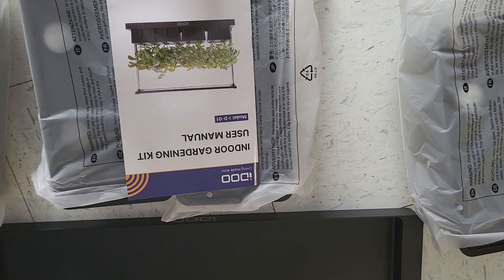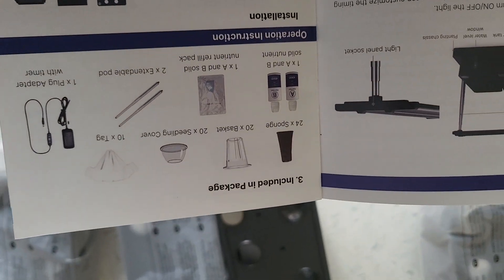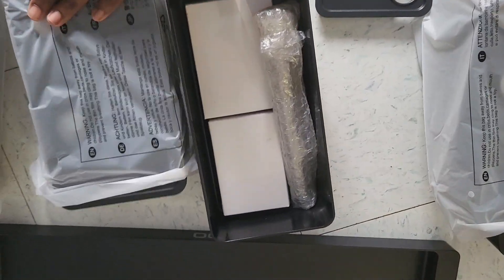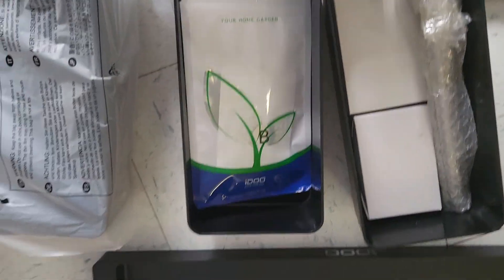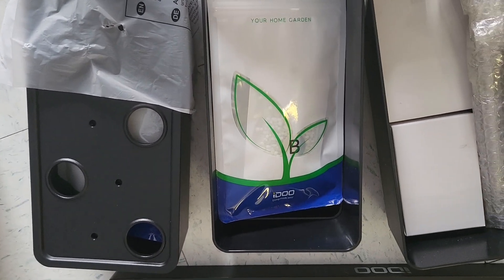We got it from Amazon. They did say that some things are included in a package, so let me check for those. I can see there are things inside these containers. When I'm finished setting it up, I'll come back and show it to you.